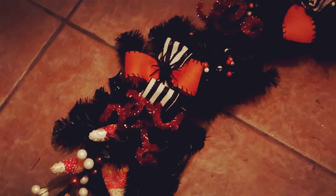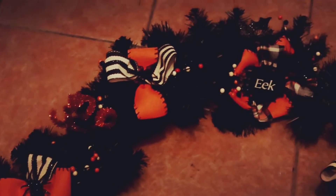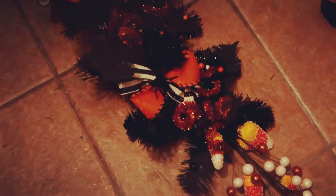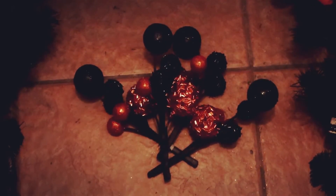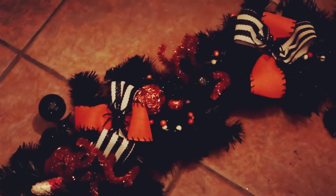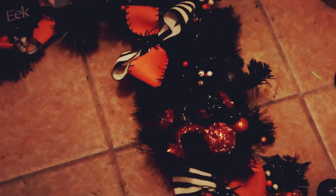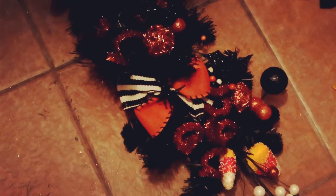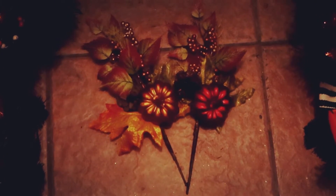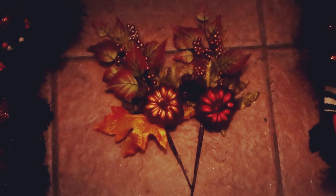Now for these super fun orange curly cues — there we go, our awesome little curly cues. Next we have these cool little blingy balls, just on the ends. Now we have these pretty pumpkins with a little smidge of foliage.